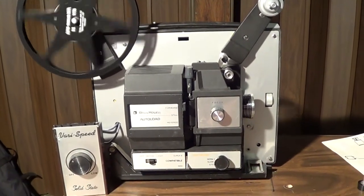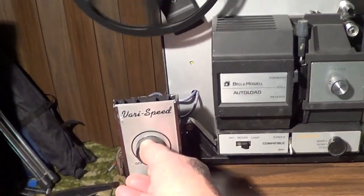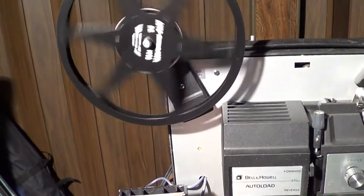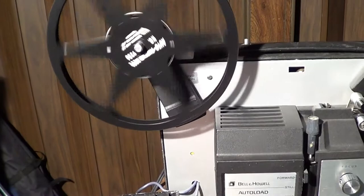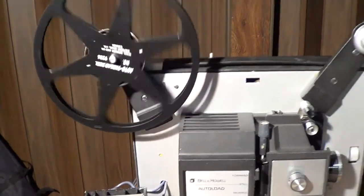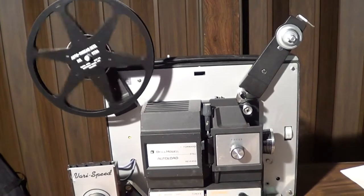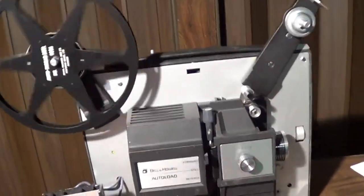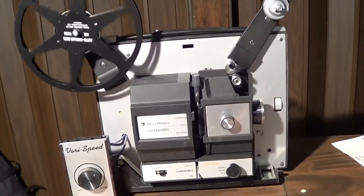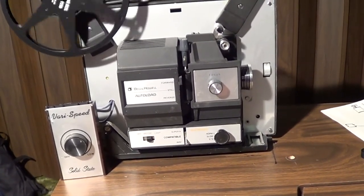This is like a normal speed right here, but with this variable speed now I can slow this thing way down, as you can see — probably a couple of frames a second. Depending on your projector and your variable speed control, that would determine the range.